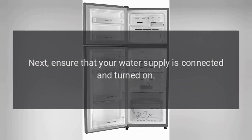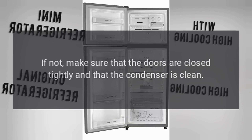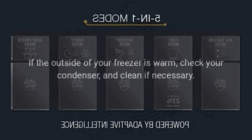Next, ensure that your water supply is connected and turned on. Your refrigerator will run for long periods of time if you have a lot of food in it. If not, make sure that the doors are closed tightly and that the condenser is clean.